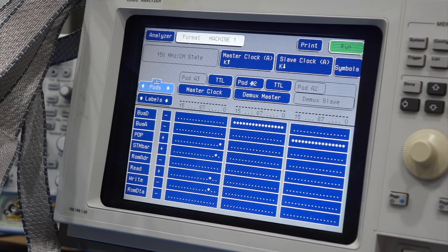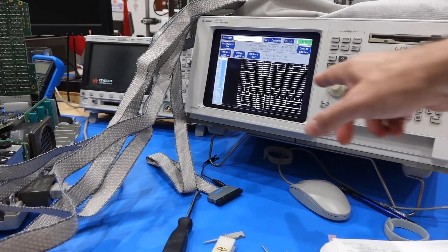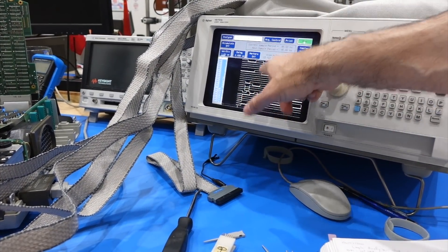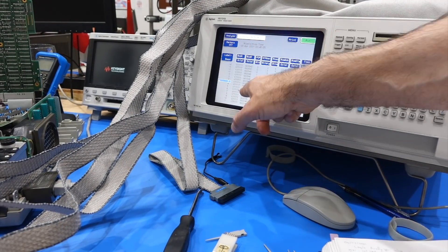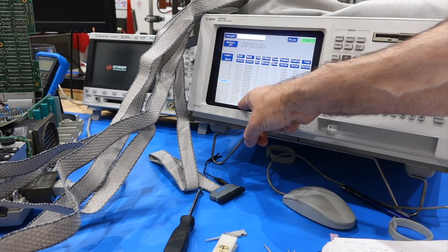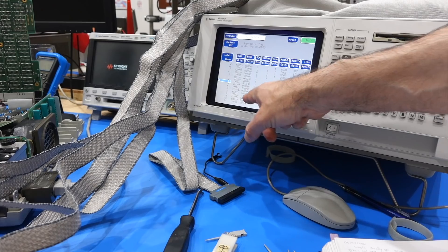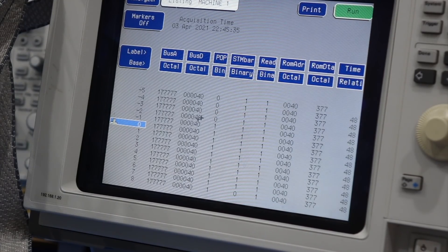As it turns out, in HP nomenclature, the slave clock has to appear before the master clock, not the other way around. Go figure. Once that was all straightened out, the traces started to make a lot more sense. It's in timing mode, so it takes many steps for the same thing. We should get both data and address multiplex on that bus, and we see that happening. You see the bus toggle from address to data.